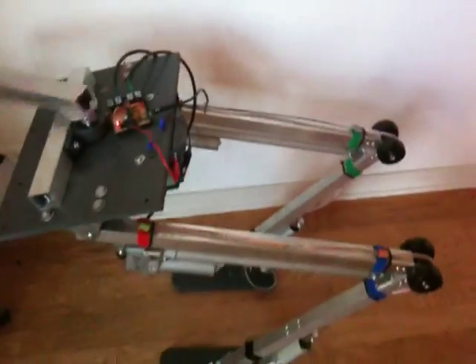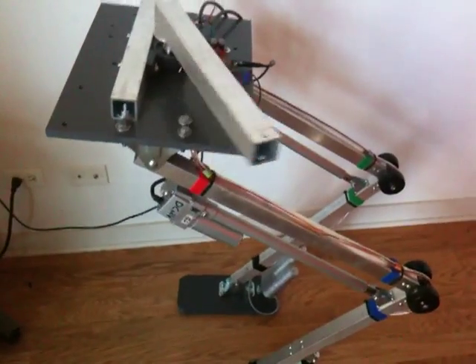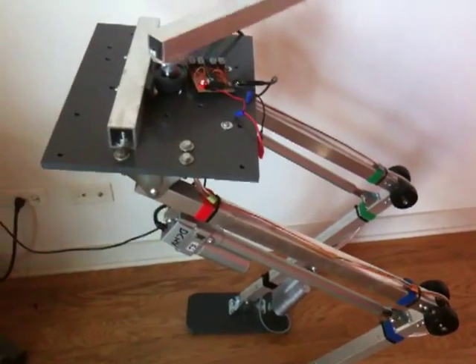There she is doing some squat thrusts. Nothing real special, but just wanted to take the extra moment and enjoy watching the robot jump up and down a little bit. So what's next?